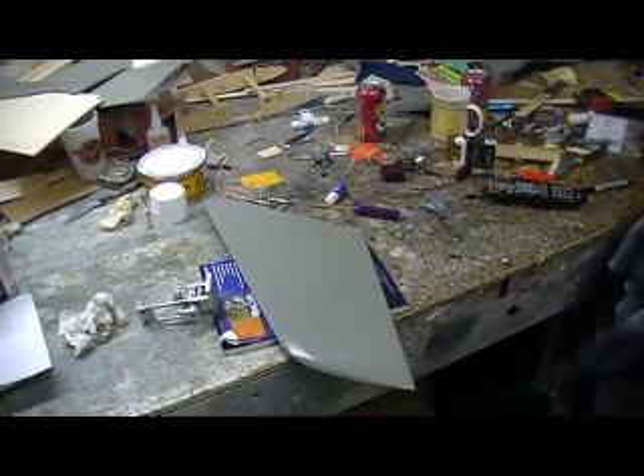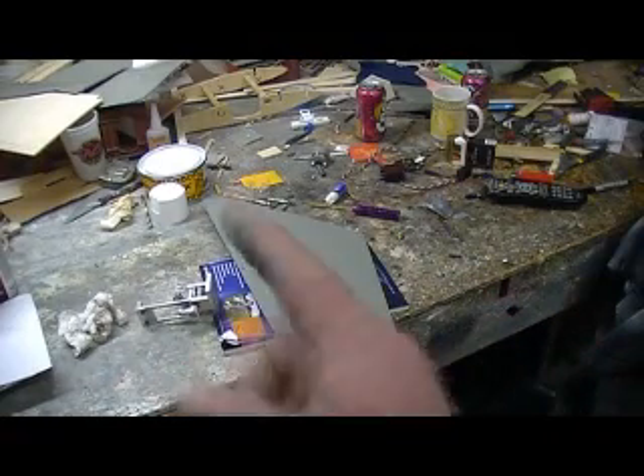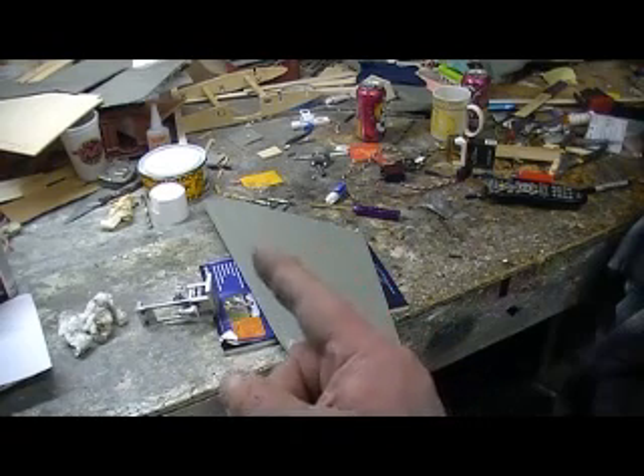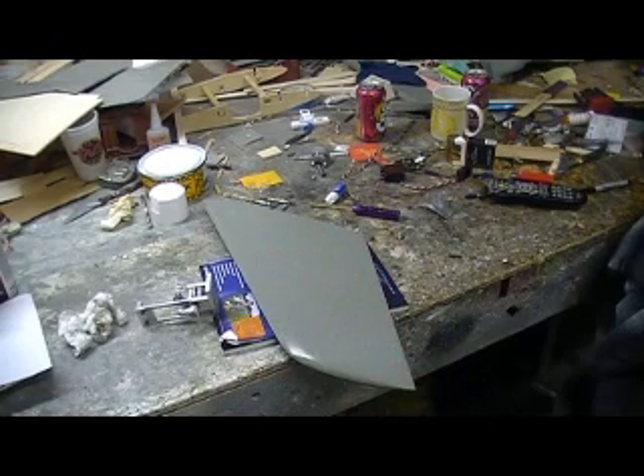Hello everybody. Welcome back to the shop for some prime time Saturday night Thunder Chief building action. Where else can you get this kind of action on a Saturday night? It's exciting stuff.